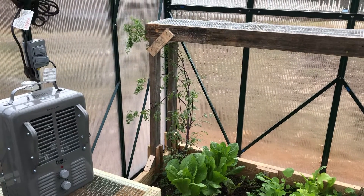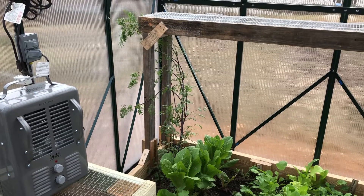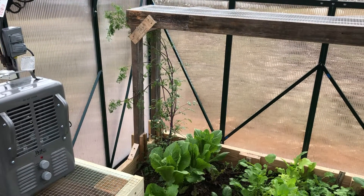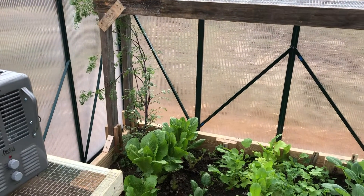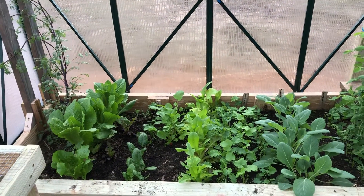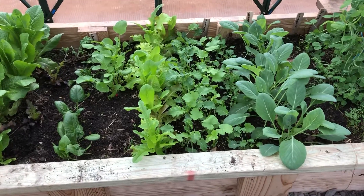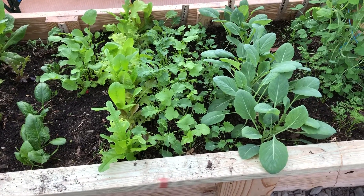Here's the greenhouse spread. That tall thing in the back is cilantro. Then I've got my romaine lettuce, spinach, leaf lettuce, and then there's kale.